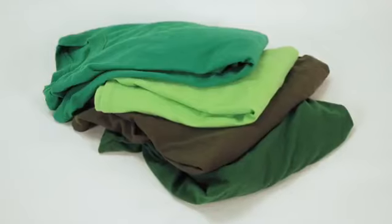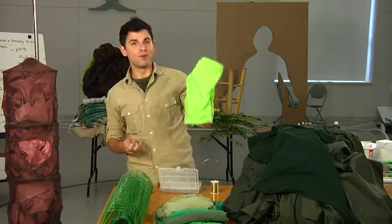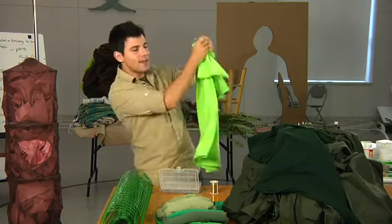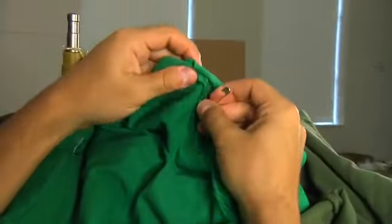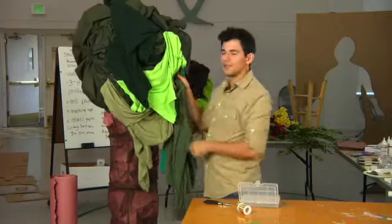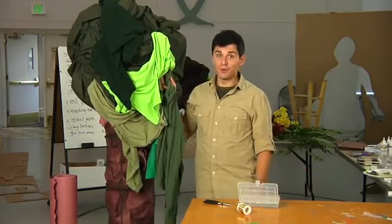We found these t-shirts for 25 cents at a rummage sale, but people from your community or your church can bring theirs in as long as they're green. If they have graphics, just turn them inside out and then start pinning. It's easier to put the finishing touches once your tree is up so you can pin up the areas that are falling down. And don't be afraid to show that they are in fact t-shirts — that's what makes it so fun.